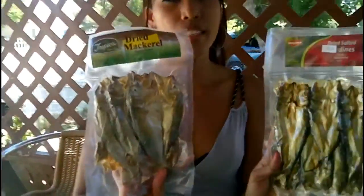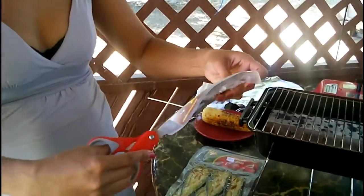Okay guys, I'm done with my barbecue and corn. I'm also throwing on some dried fish — we call it bulad in our language. I got two kinds: sardines and dried mackerel. You can cook them many ways — fried, grilled, or in soup — but I'd rather cook them outside because one time I cooked inside the house and oh my god, the smell just stays there. So I'd rather cook them outside on my grill with the cover on.